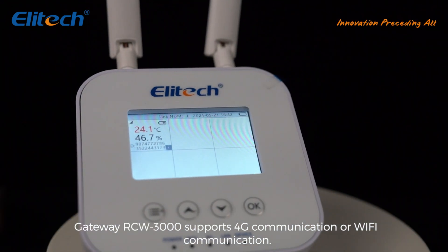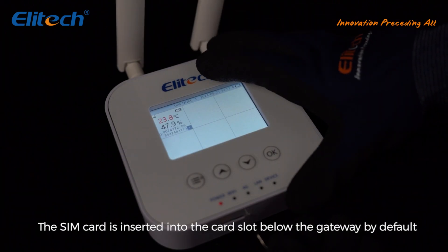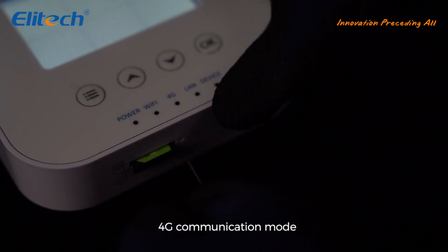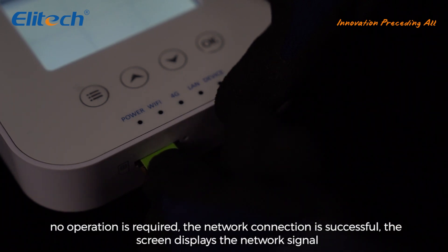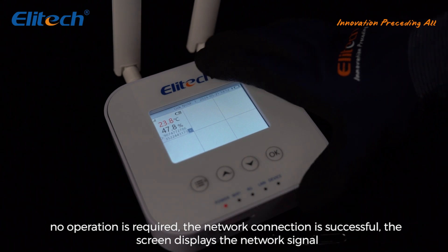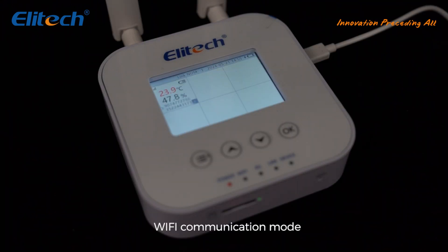4G communication mode: the SIM card is inserted into the card slot below the gateway. By default, no operation is required. When the network connection is successful, the screen displays the network signal. Wi-Fi communication mode is also available.